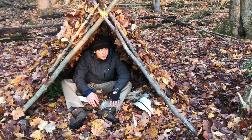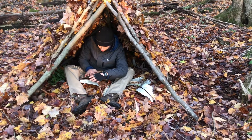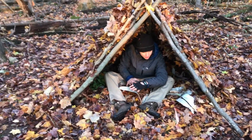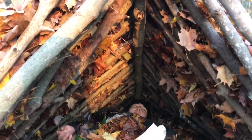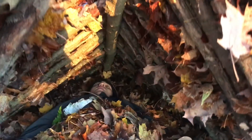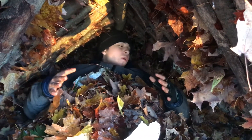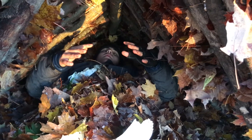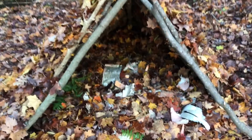Now we're finished with our debris hut. We have our skeleton made up of sticks and trees holding up our layers of leaves, and below there's an even bigger pile of leaves protecting me from the cold ground. It's a tight fit, and although it's kind of a pain to be confined to such a small space, the less air space there is the warmer you're going to be. The debris hut is built to keep you warm even without a fire in cold wet conditions. Remember, the more leaves the better — get even more than this so that you're buried in them. If you ever need a warm shelter to build in a timely manner, the debris hut is the way to go.